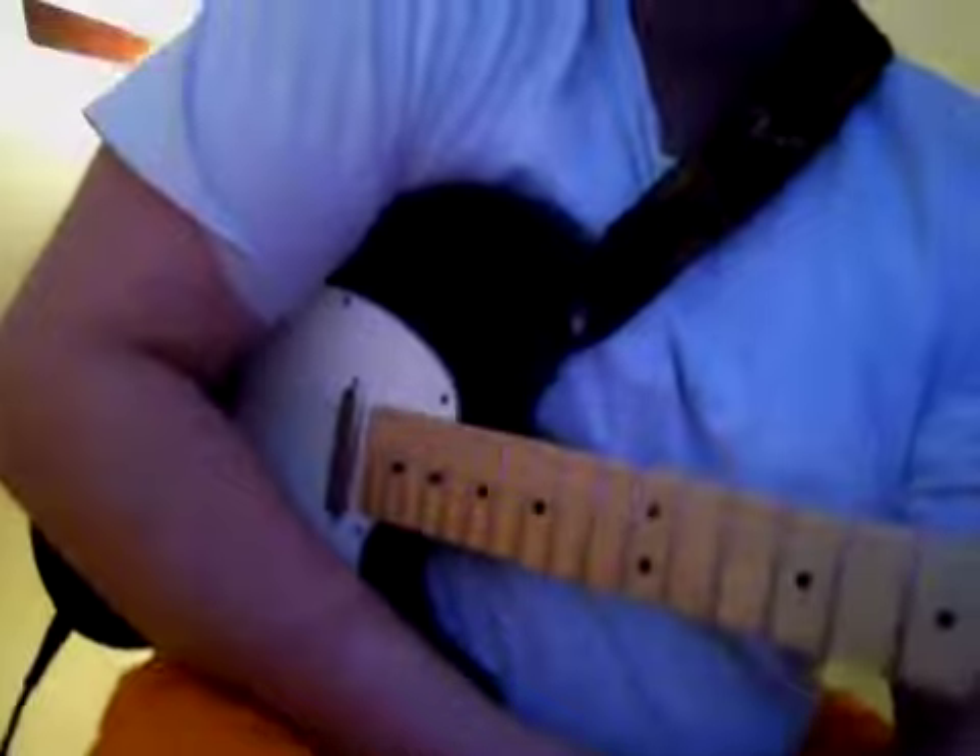Hey guys, it's me again. I'm trying to fix my camera because it wants to be a thing on the first day. Sorry about the big bright light in the background, but we're just going to have to deal with that until I can get over to fix it.